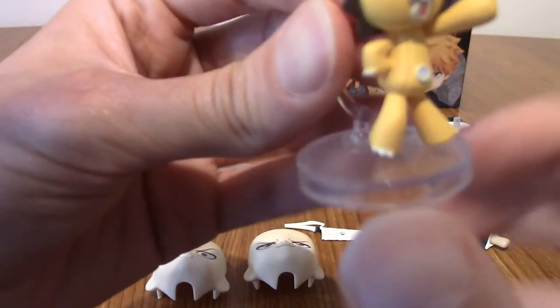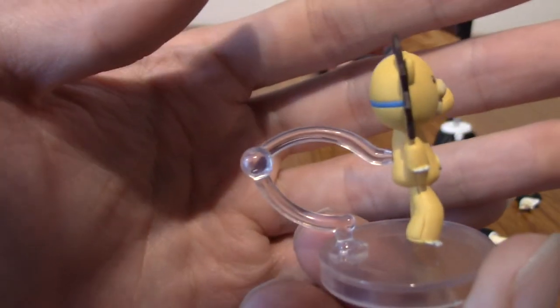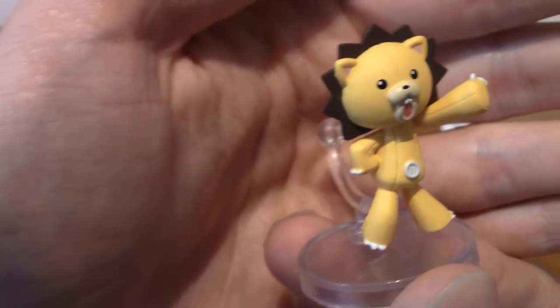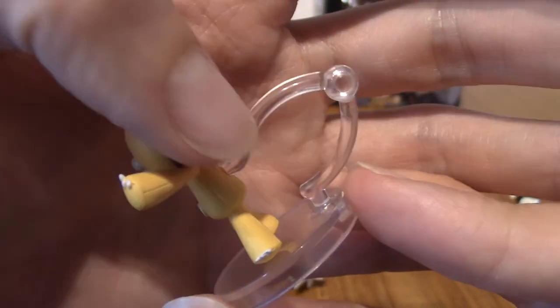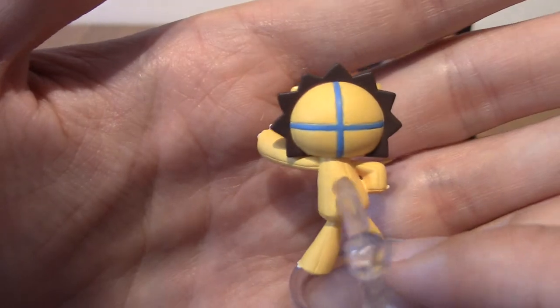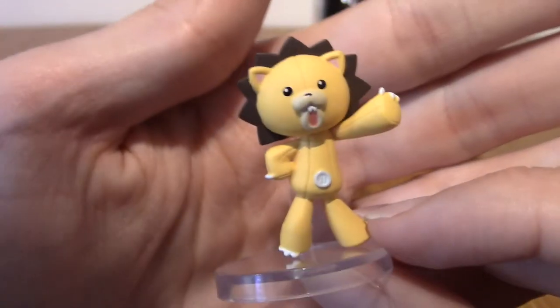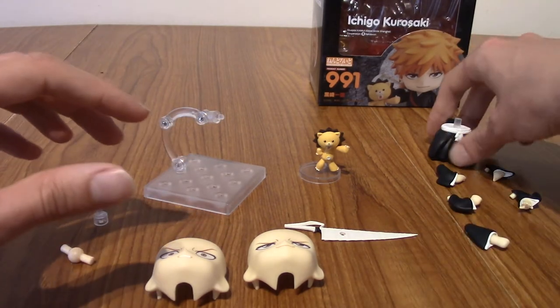Next up is Con — the mod soul that Ichigo keeps when it's not inhabiting his body while he's in the Shinigami realm. Con is very nicely detailed. He's not articulated or anything; he comes with his own base and stand. He can go in a few different poses, and he's also got the stitching on his back that Ichigo did — kudos for that detail because it's something you'd probably never notice. He's a really nice little extra to have with Ichigo.